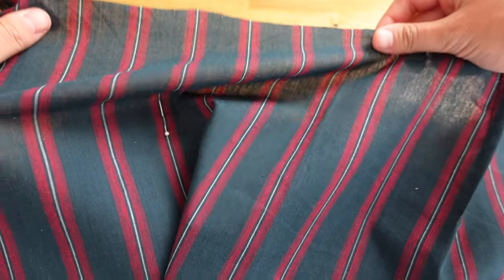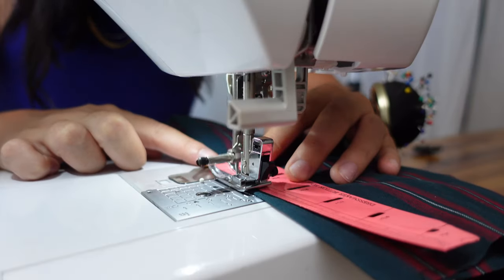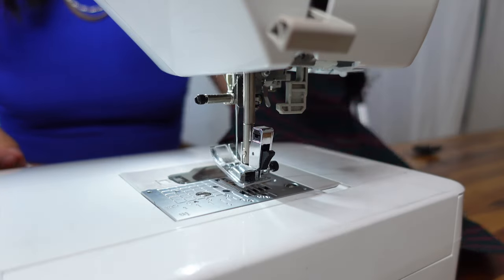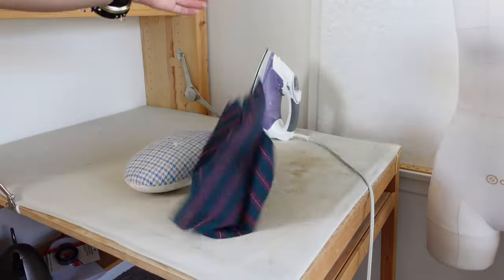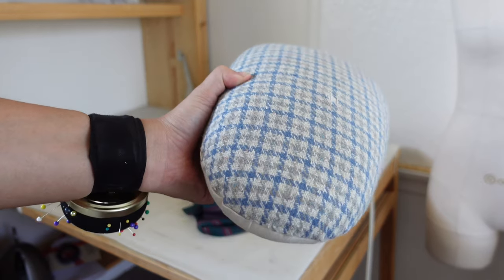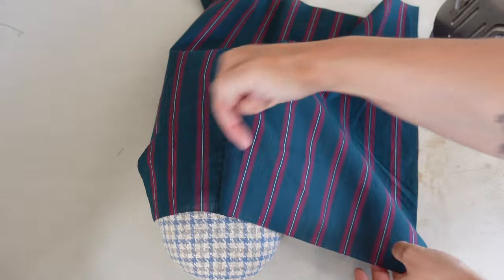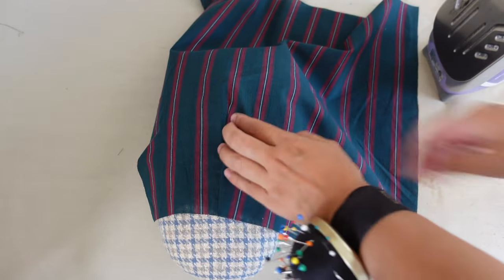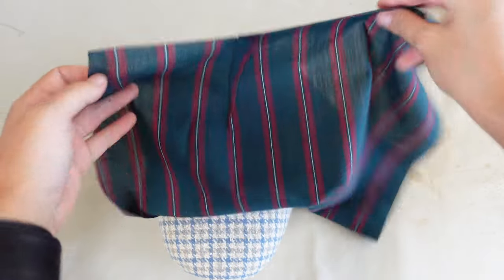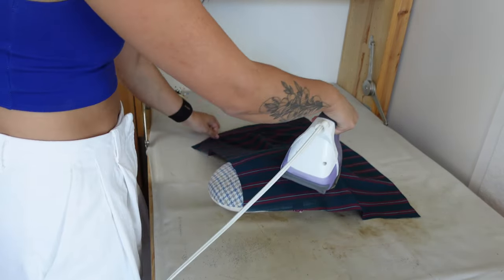Now go ahead and do all of the rest of the darts. Once all of those darts are sewn it is time to press them. I'm going to be using a pressing ham — I feel like you get the best finish with this, since the rounded edge means the corner of the dart is not pointy. Press the dart towards the center front of the garment, making sure it's lying in the correct direction. I highly recommend using steam — it really helps get a beautiful finish. For the back darts, press towards the center back instead of the center front.